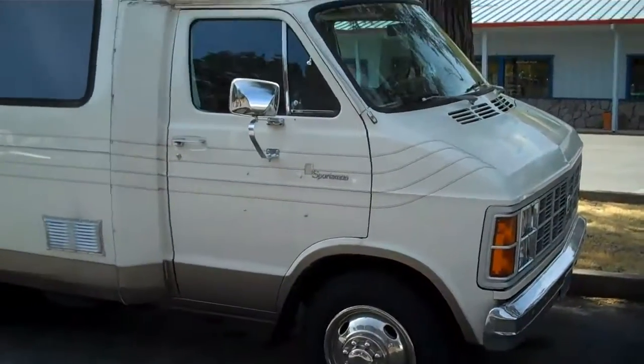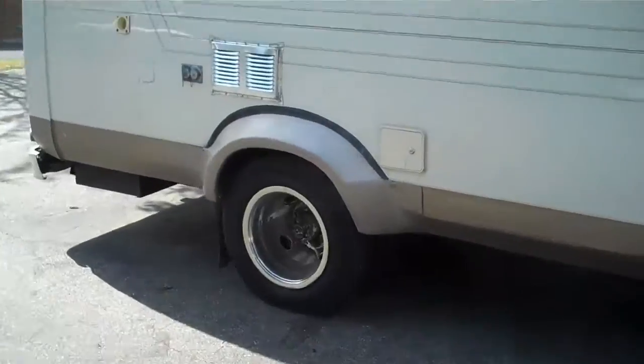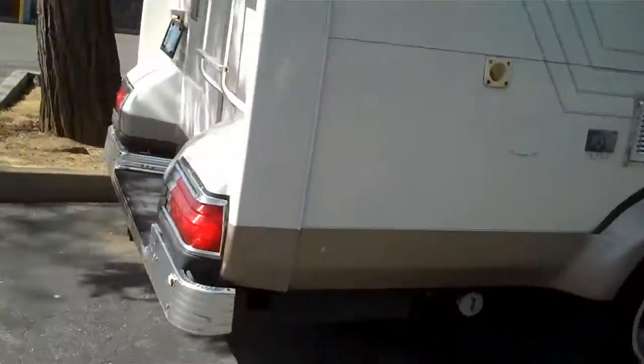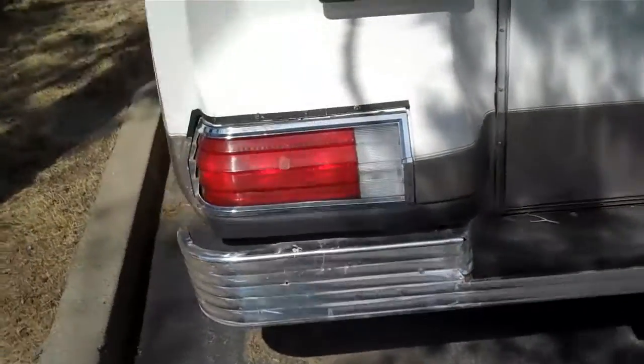This is the RV. It's got all brand new tires, all new fuel lines, just put in that roof air conditioner. It's got a new water pump, new radiator, rebuilt transmission.